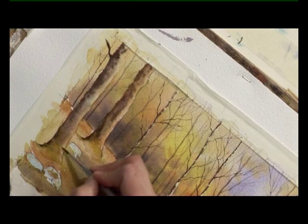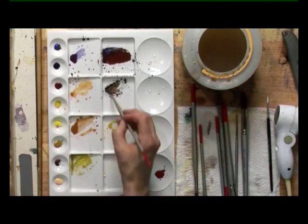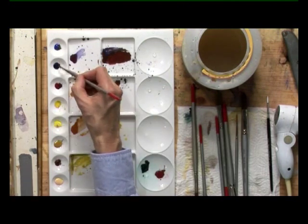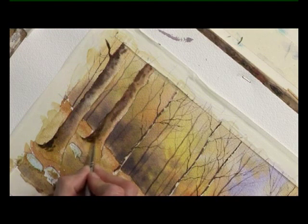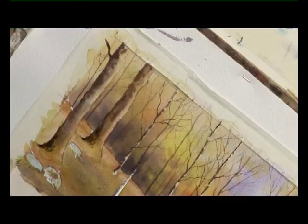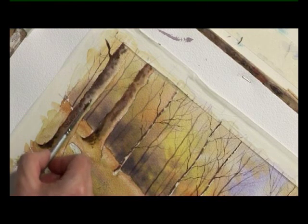Maybe take a touch of green up into the trunk. The tree needs a little bit of detailing now with some dark colour, so I'll mix a bit more dark brown - burnt sienna and ultramarine again. Let's emphasise the shadow side of the tree at ground level before it dries, while it's still soft around the base. I can use the side of the brush to put a little bit of texture in to give the impression of bark.